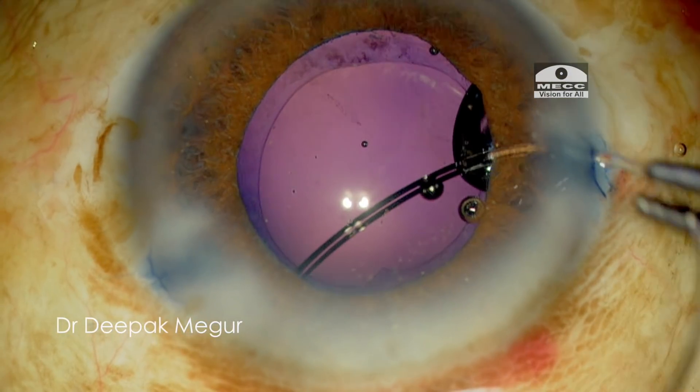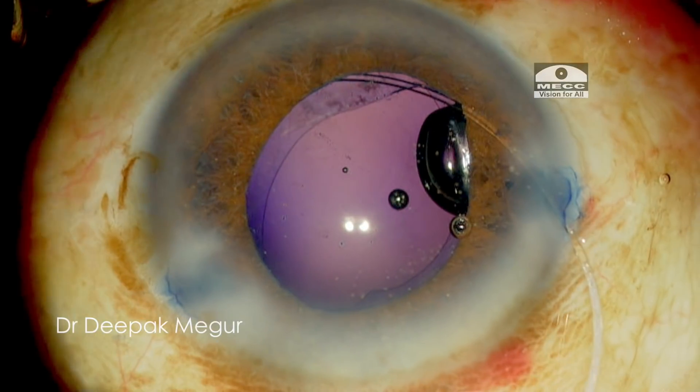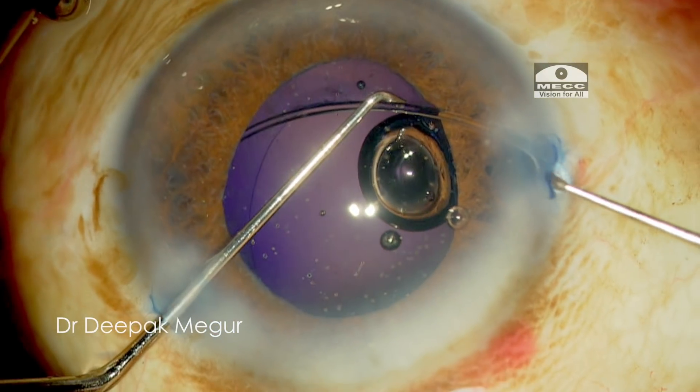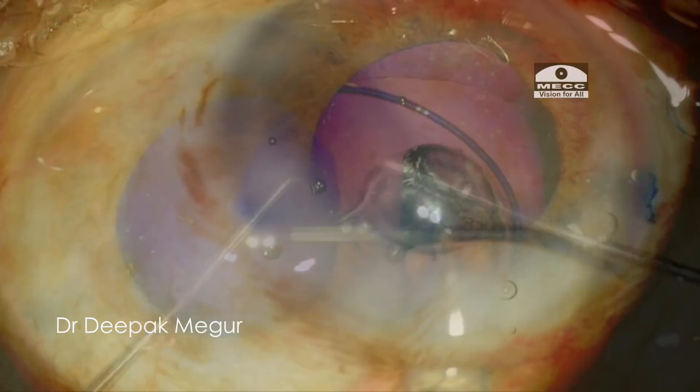After inflating the bag, I am implanting the CTR to provide equatorial support. Then a multi-piece hydrophobic IOL is placed in the capsular bag. OVD is removed and the wounds are hydrated.